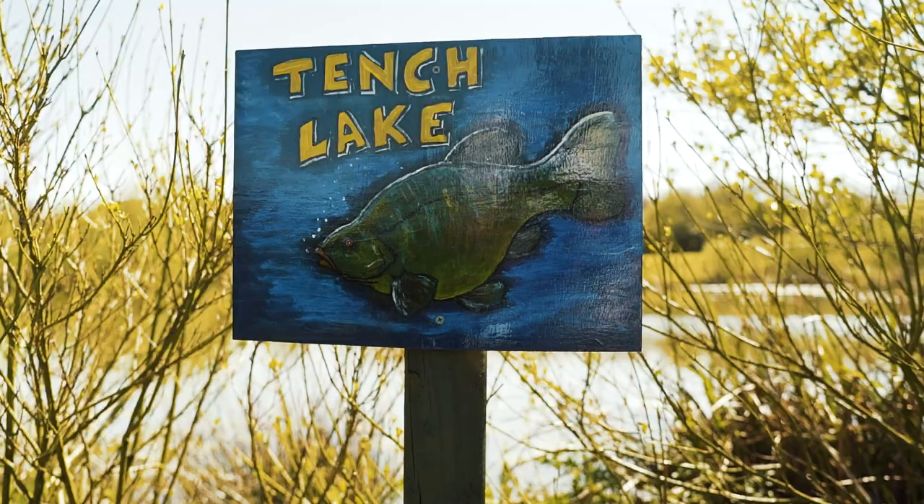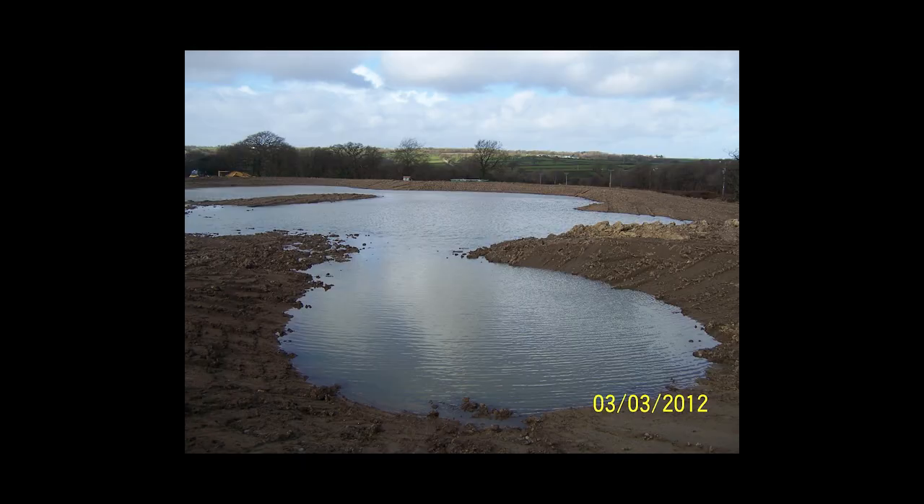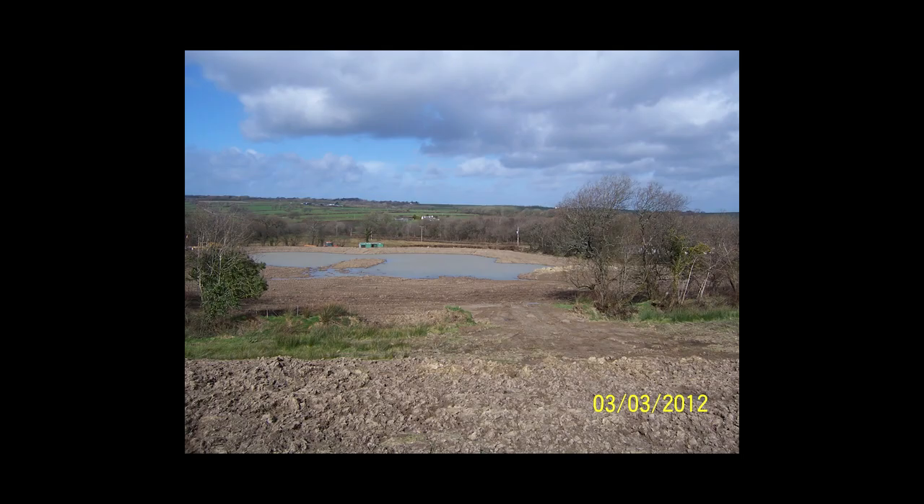Initially we dug the first pond as a general fishery, starting in October 2009 and completing it in January 2010. The next pond we dug in 2012 was the Tench Lake, which was a completely different idea. We have an average depth here of three and a half feet, the deepest being six feet, and we completely covered the whole bottom of the lake with a good depth of topsoil.